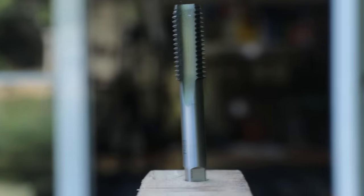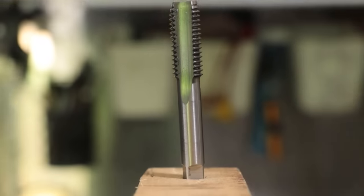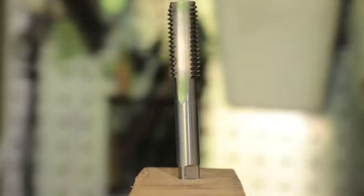A project that's been on my to-do list for the past two or three years now is to make a tap follower. A tap follower is a tool with a spring-loaded center which helps ensure that the hole that you're tapping is done perfectly straight.